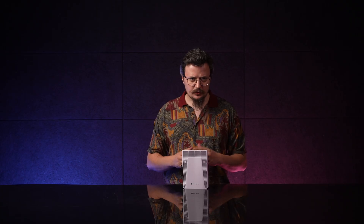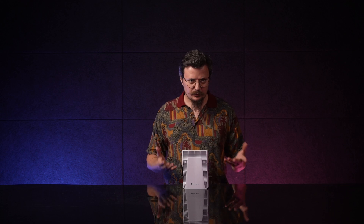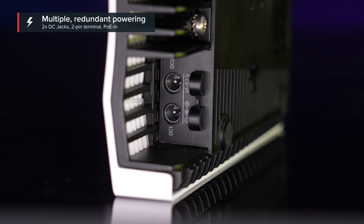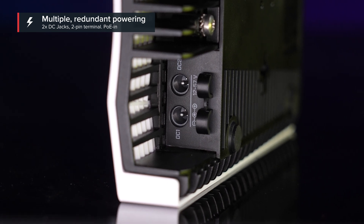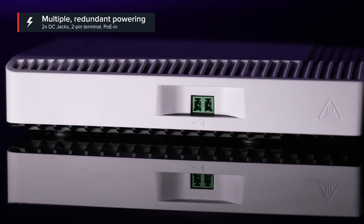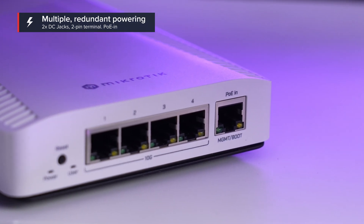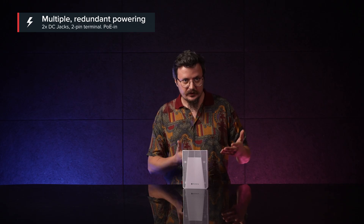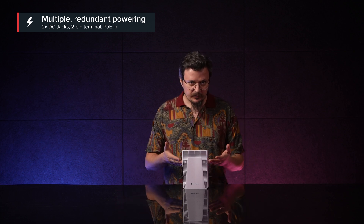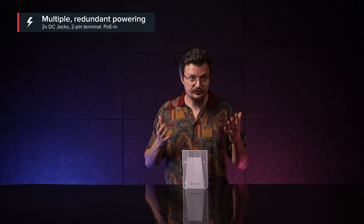Now, let's talk about powering options. I will start my two-hour lecture with the DC jacks — there's two of them, for redundancy. But I know you guys like failovers, so we've also added the 2-pin terminal and POE-IN. That's four ways of powering. Should you lose the juice in one power source, another will pick it up. Normally, the switch will choose the power source with the highest voltage.